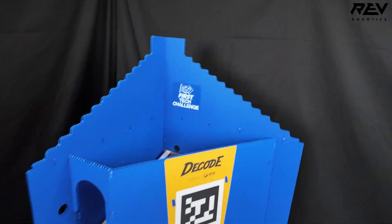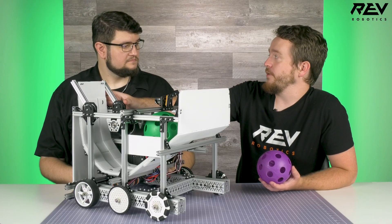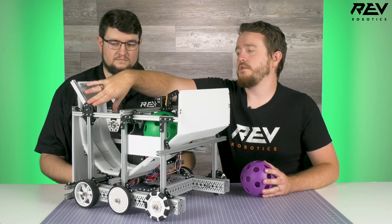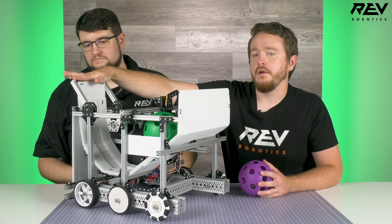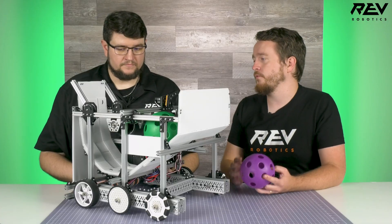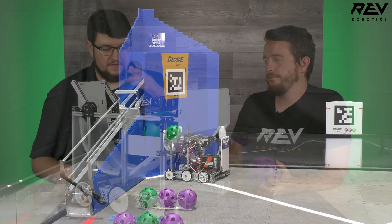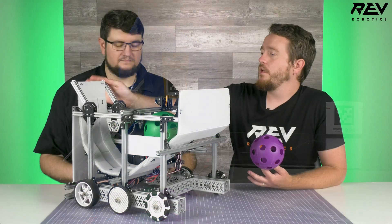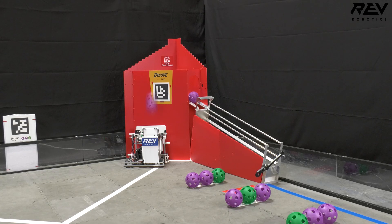As the artifact travels through the launcher and gets sped up, it hits the adjustable launcher deflector. This allows us to adjust the shot and tune it in as needed. You can slide these brackets forward and backward, adjust the angle up and down, and adjust the slider in and out, giving teams full control over their shot to calibrate between matches or before competition. By changing the speed of the launcher wheel, you can change your shot enough to launch artifacts up close or further back.